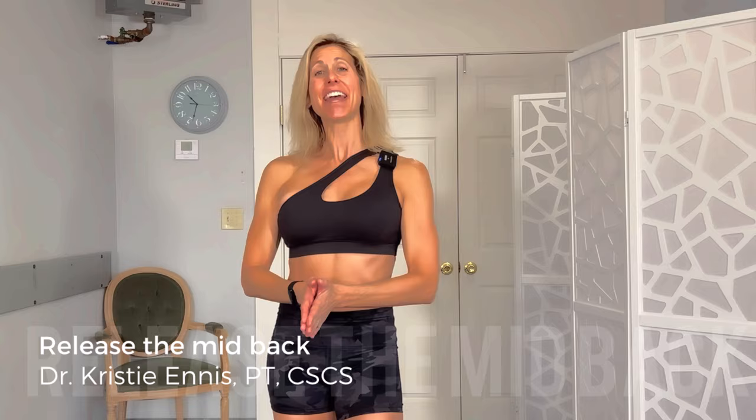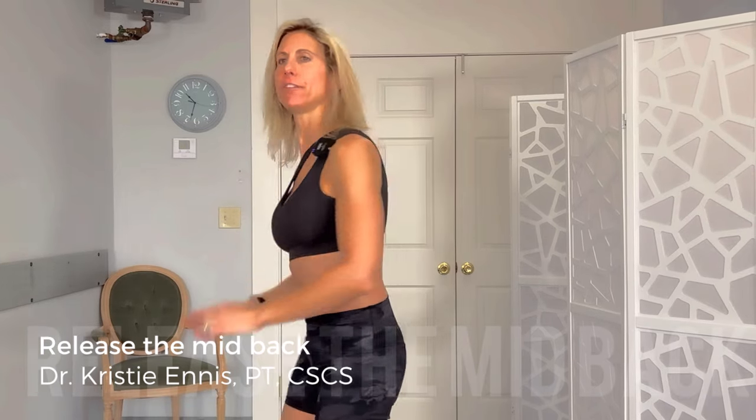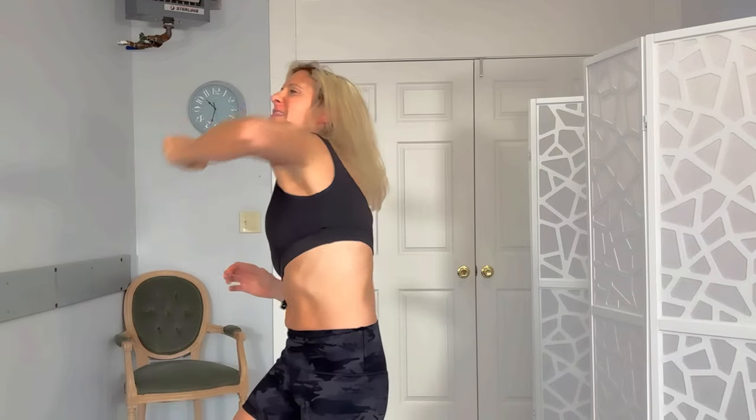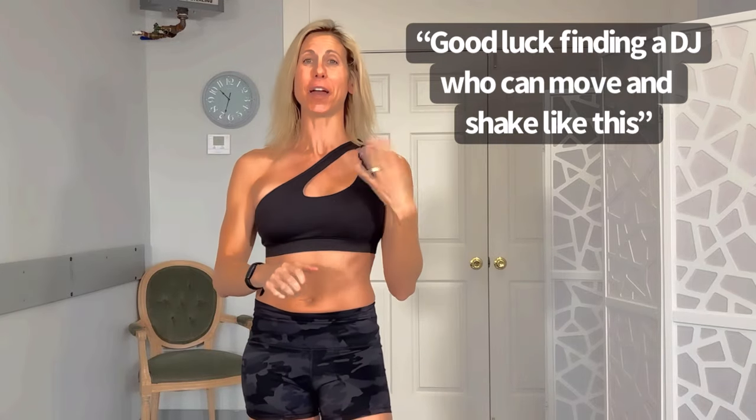Hey guys, Dr. Kristi Ennis. This video is for you if you've got pain in between those shoulder blades that feels like a knot or tightness, can't let you breathe well, and you find yourself walking around during the day trying to get that to release. We have three steps today to get rid of that, and the order is super important.